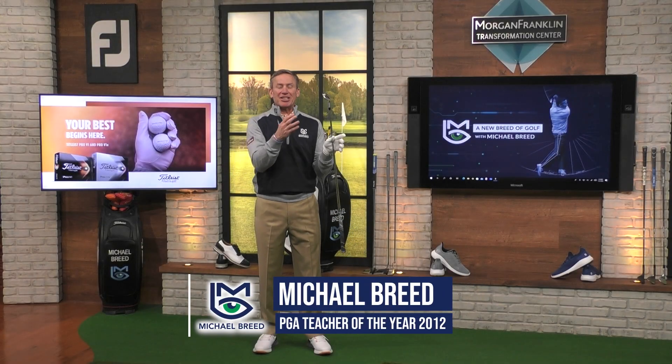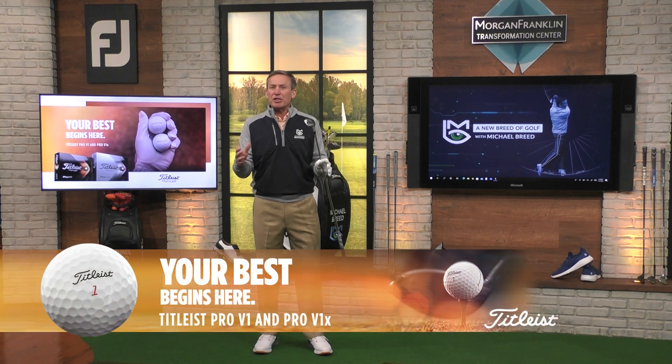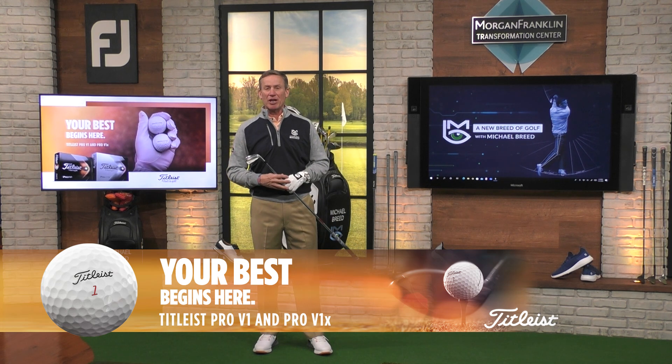You hear this all the time - bringing success on the practice tee to the golf course. How do I do it? Well, one of the reasons why you struggle is you don't know how to deal with uneven lies. Your best begins here, presented by the Titleist Pro V1 and Pro V1X.